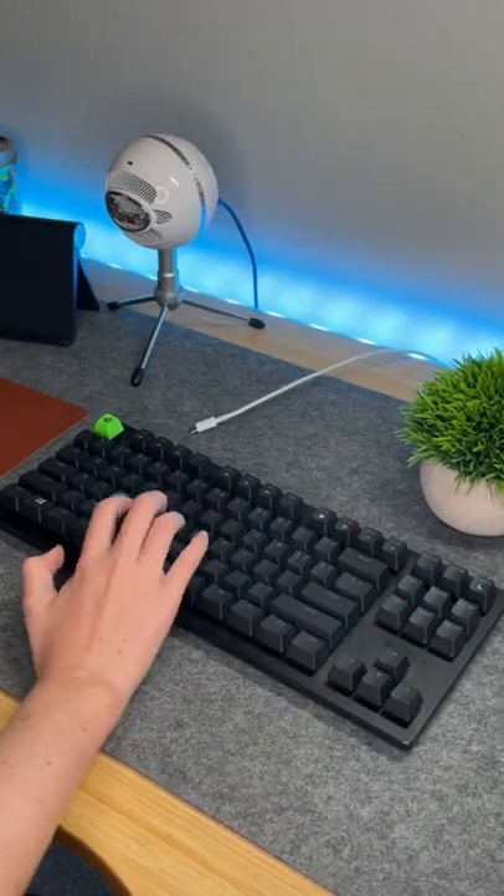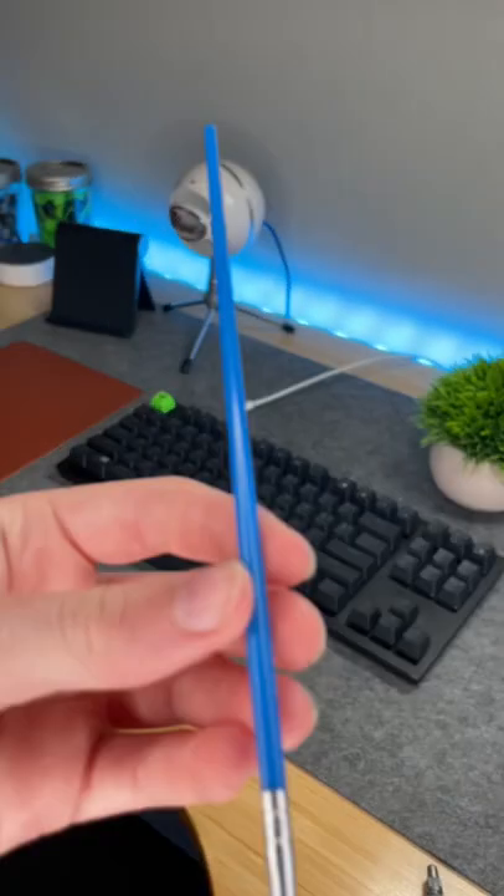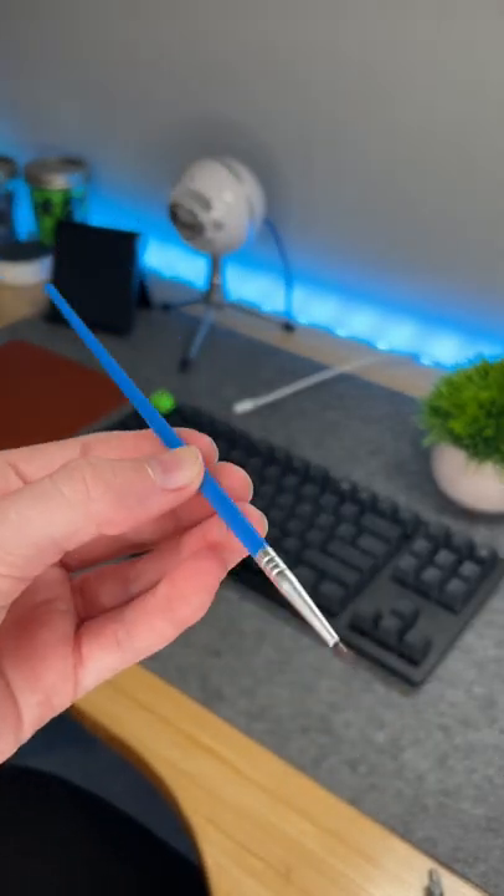Today I'm going to teach you how to mod your Razer Huntsman Tournament Edition keyboard. You're going to need a switch puller, a paint brush, and some dielectric grease.